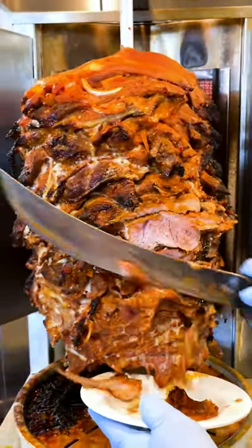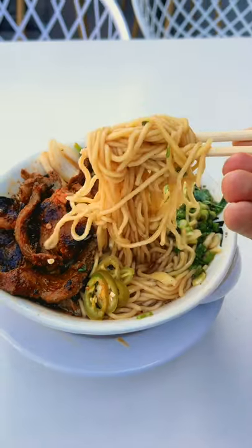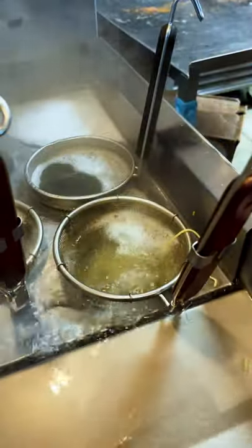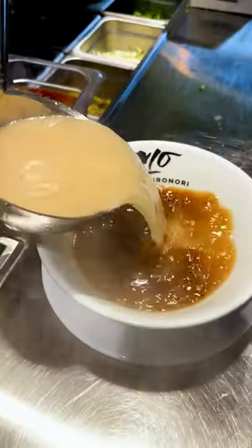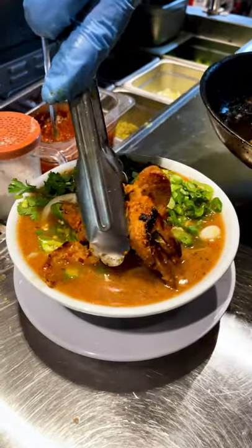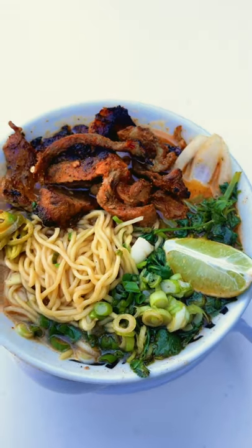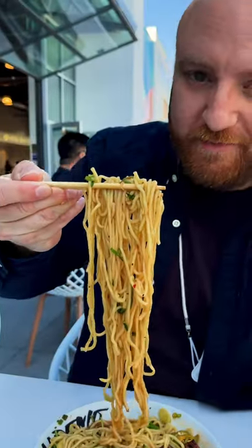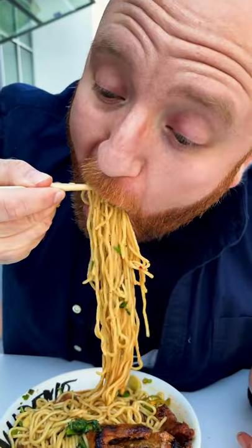Check out this al pastor ramen. Yes, you heard that right, and trust me when I tell you this combo works. It's called the spicy resaca ramen and it mixes flavors like Sichuan and birria seasonings. It's loaded with fresh noodles, cilantro, onion, serrano, and juicy al pastor. It's created by Nandomo by Hironori and it's in Rodeo 39 in Stanton. I'm not mad at this one bit. Let's go!